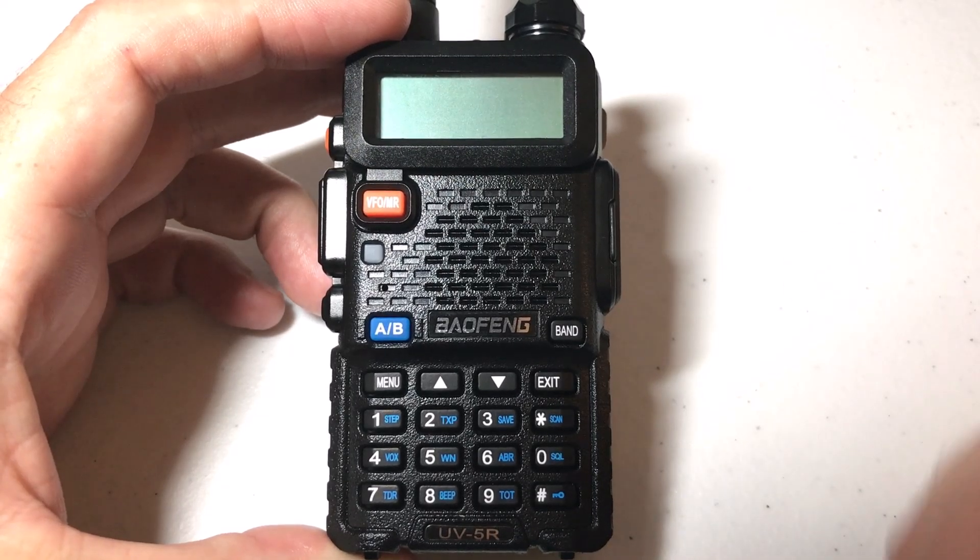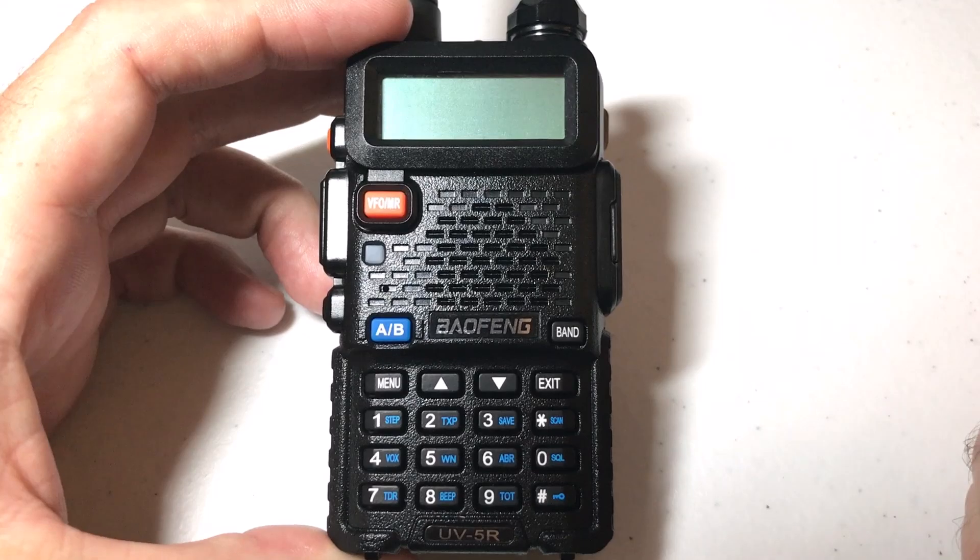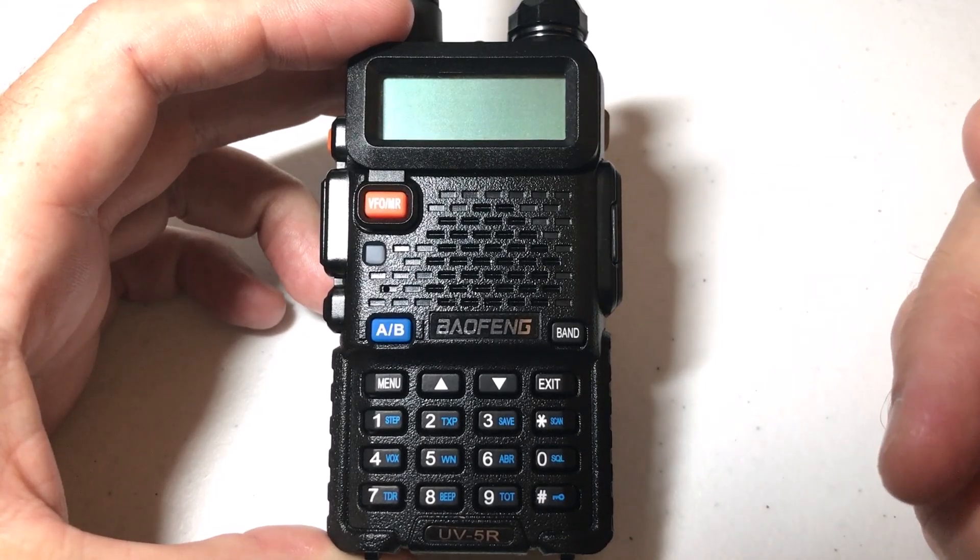Hey everybody, in today's video I'm going to show you how to turn on or off the dual reception mode, or what's called dual watch mode, on your Baofeng UV5R radio.